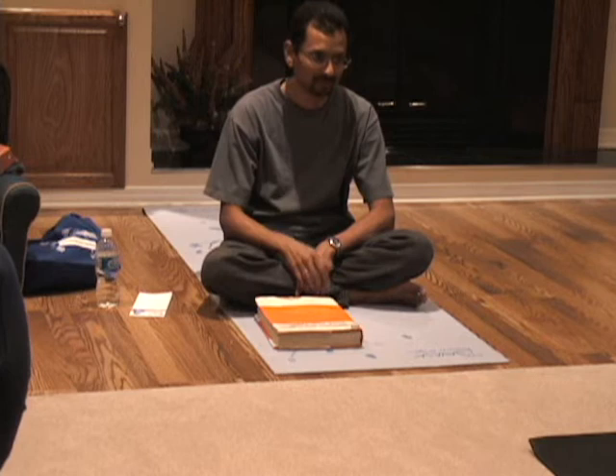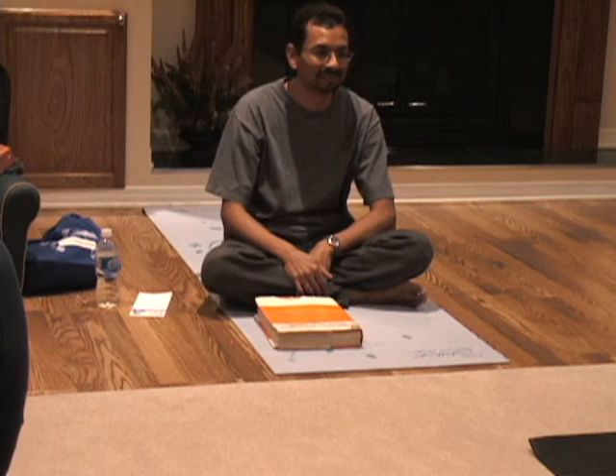For maximum results, maximum benefit, you should practice in the morning, just after you're done your bathroom activities, before you eat anything. You should do your nasal wash, neti pot, and then do the asanas and the breathing and the relaxation.